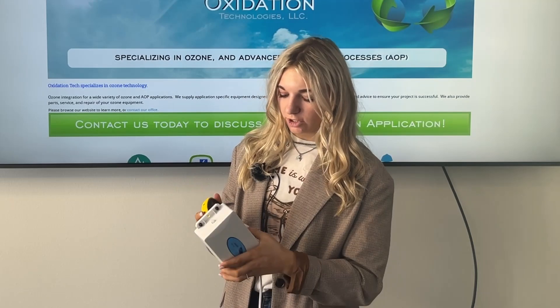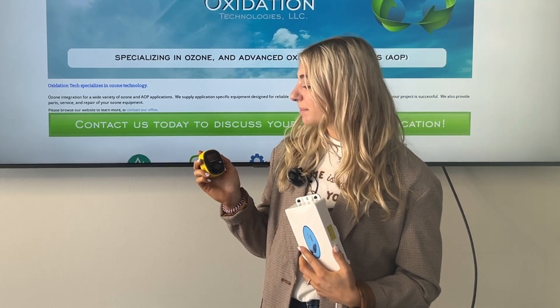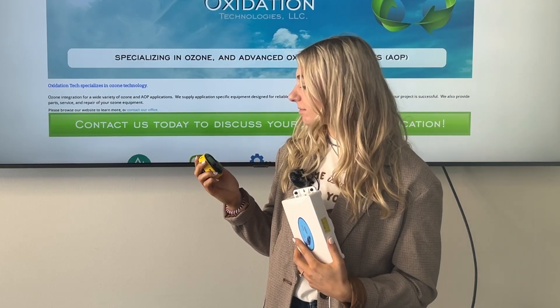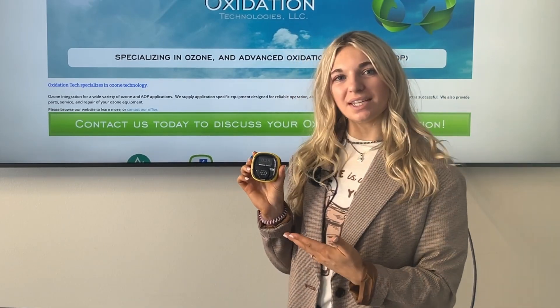I'm now going to use our ZO30 ozone generator to show you the difference between the high and the low alarm. I'm going to turn this on and you'll see how quick the response time is with the BW Solo. Already it's reading at 24 — this is the high alarm, and in a moment you'll see the low alarm. You're now hearing the low alarm. Once it gets out of its range, it'll be silent, but you'll still be able to see the reading.